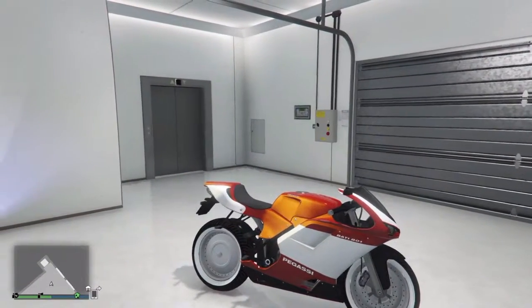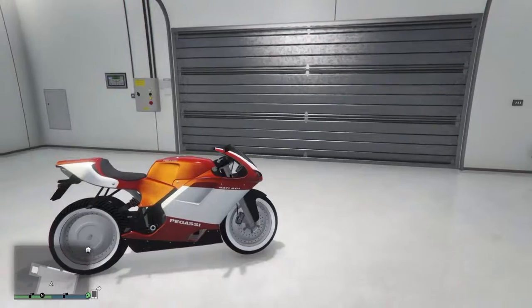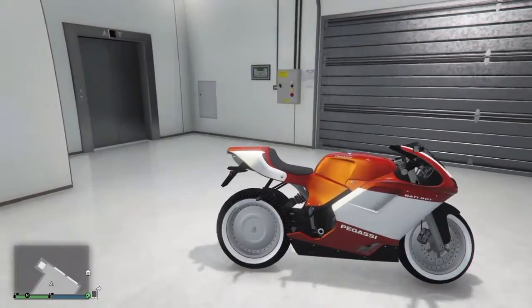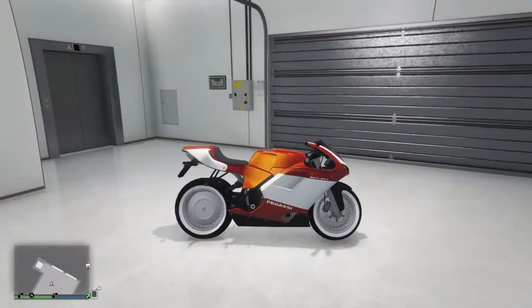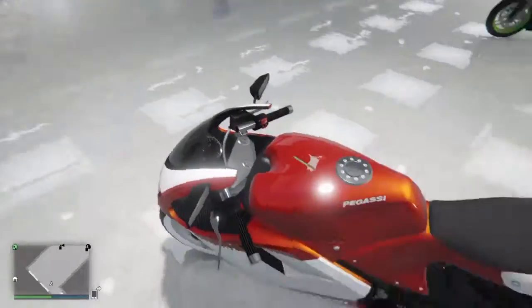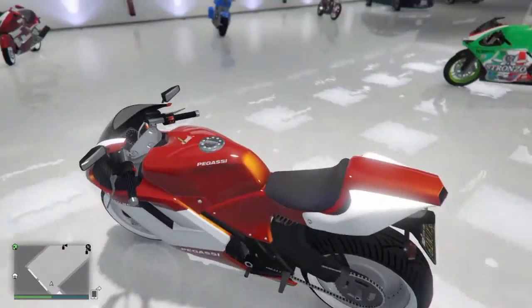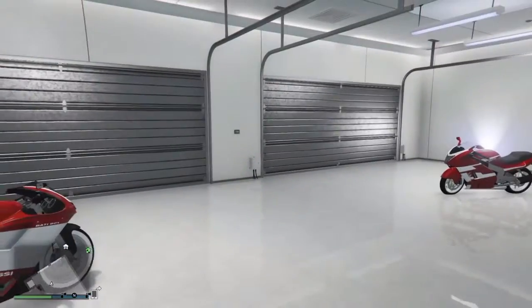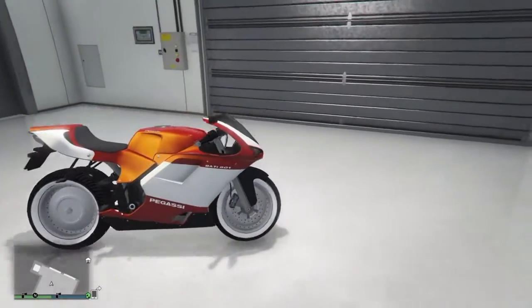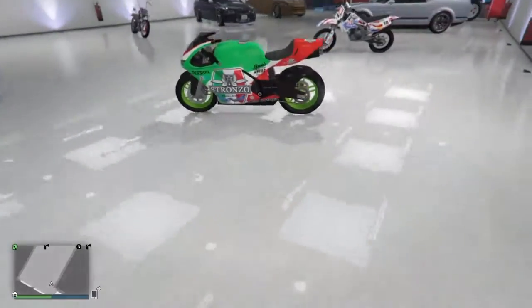Here's my Bati 801. This one actually wasn't a car customization video, so you get to see this one fresh. It's got the full rims which look actually pretty nice on it. I went with a lava red with a yellow pearlescent so it shines pretty uniquely. I found the crew emblem on there, with an ice white secondary. I think this bike actually looks probably the nicest out of all of mine — it's the most unique.